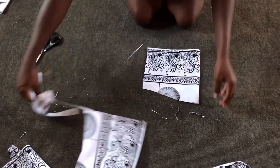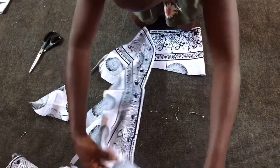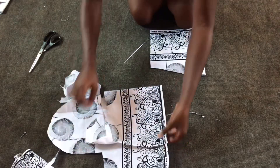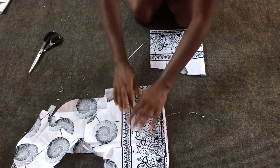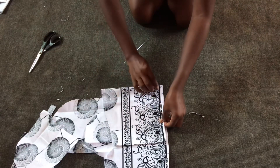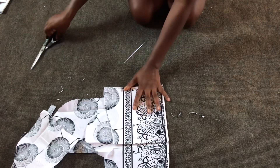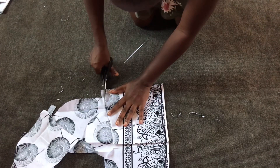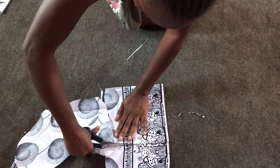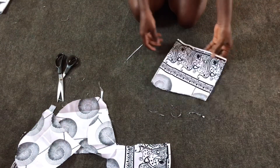The next thing to do is to cut out my sleeves. The length of the sleeves is eight inches, and the circumference is 13 inches. So 13 divided by two gives me 6.5, plus one inch as my ease, that is 7.5, and then one inch as my sewing allowance, that is 8.5. So I'll be cutting out 8.5.